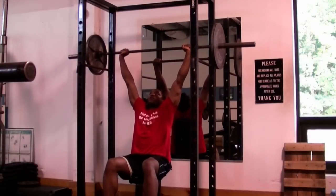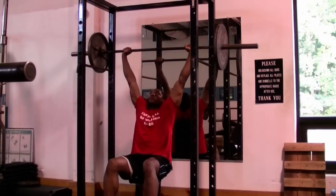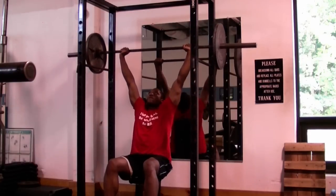Right here I'm doing the overhead shrug. At the end of the overhead shrug, I'm going to squeeze and contract my trapezius muscles for two to five seconds.